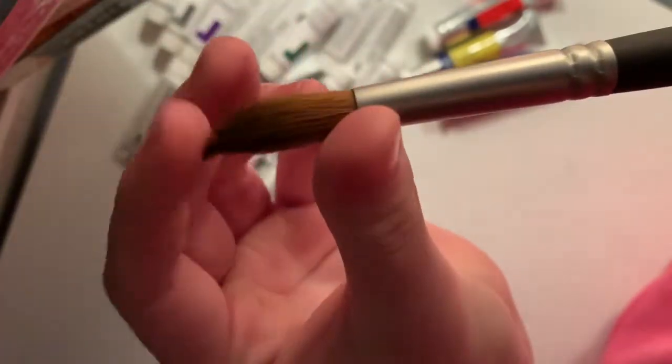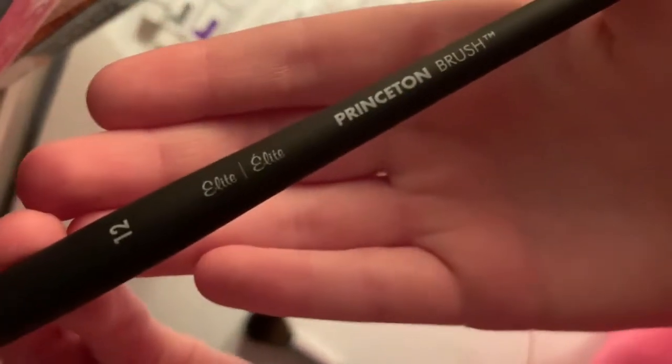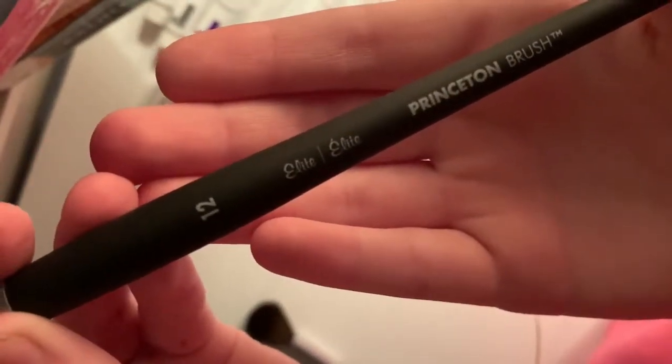Then I got this round brush, which I thought was really weird at first because it had like different lengths. But yeah, round — it says it right there. It's the same brand and it's size 12. They were also mighty proud of those — they were like $20 a brush. Wow. They were mighty proud.